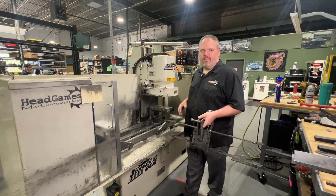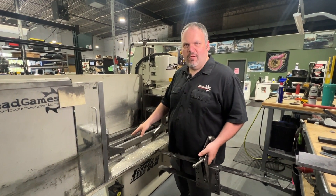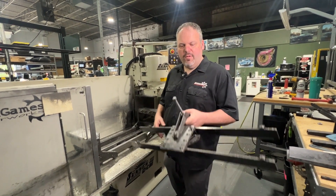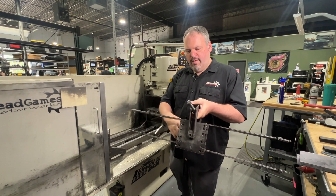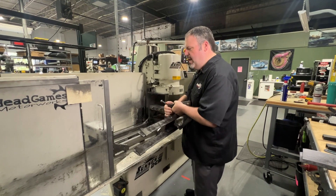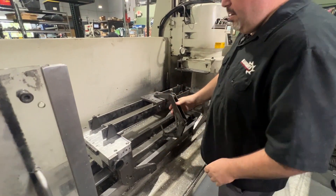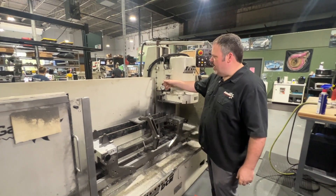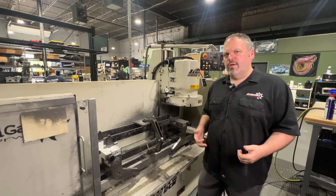Something a little different about Head Games is we have what's called a Winfield fixture. You put the cylinder head inside this fixture — it has two straight edges — and you put it in the machine like this, which makes sure the head is straight. Once we know the head is straight, we still check it with a dial indicator at the four corners, then we mill it and you're good to go.